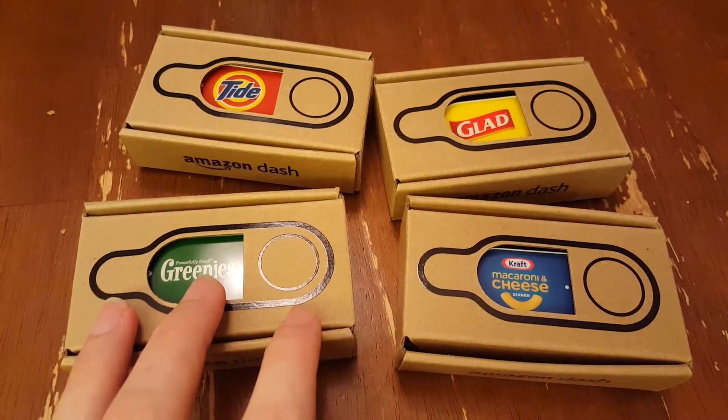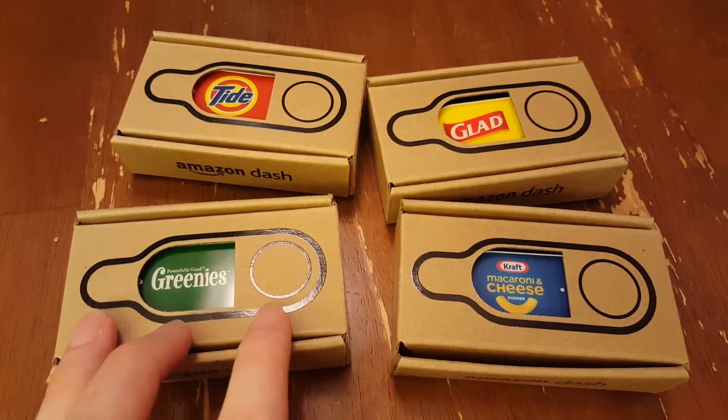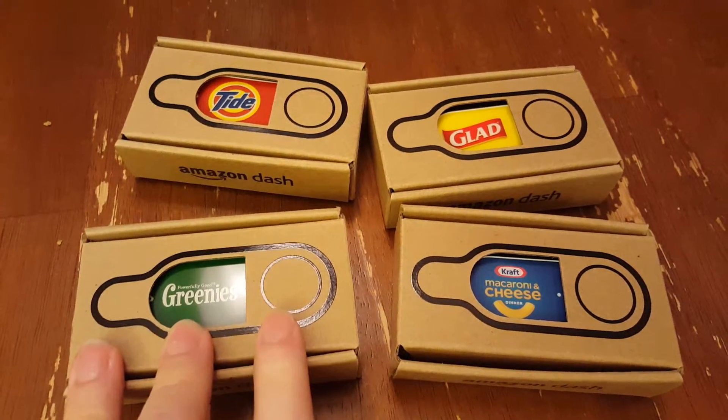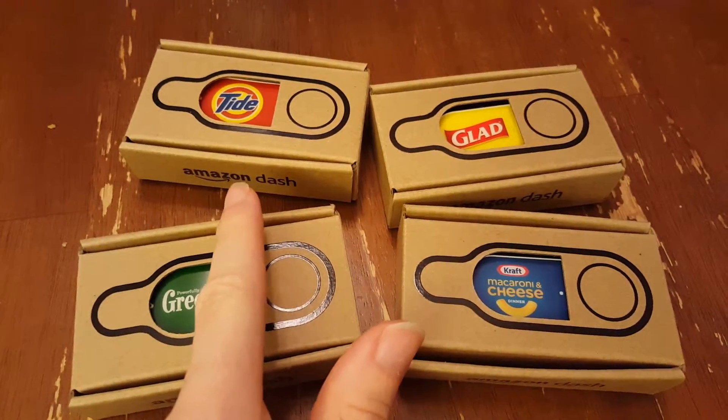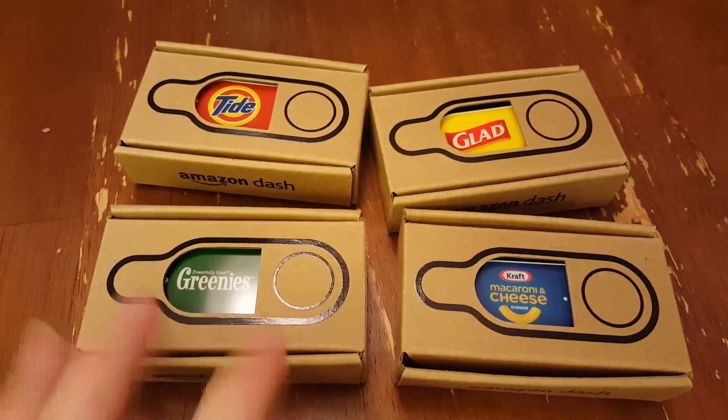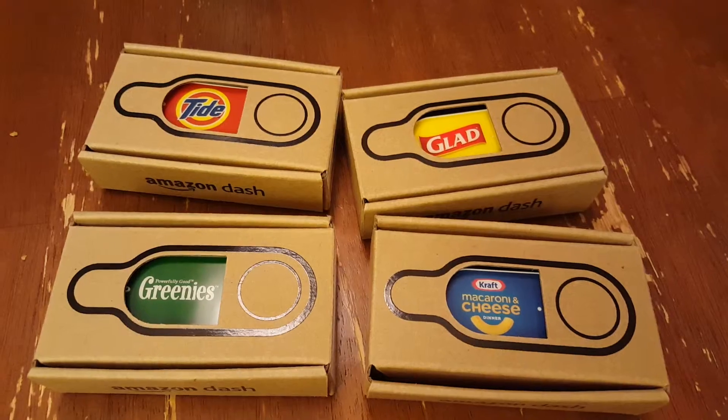So I'm going to try these out. There are about 100 different products that they offer, and you can customize so that you can get whatever version you want. So I would like the Tide, but I want the fragrance-free one, not the standard Tide, and you can customize that in your Amazon account.